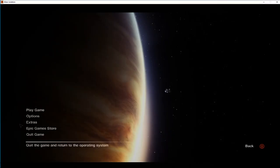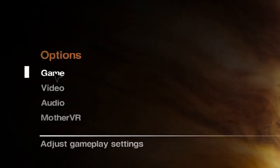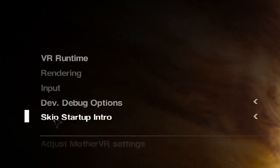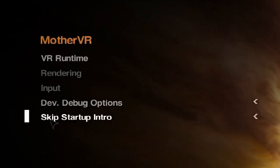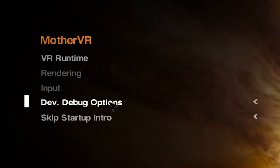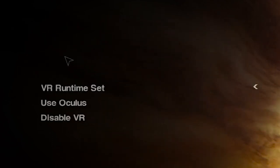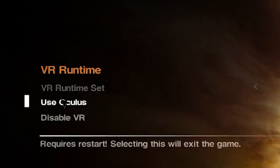Before we can actually launch the game in VR there is one more thing we need to do first. Load the game from the .exe file and once it's loaded you'll see a main menu with an option called Mother VR. You'll see a number of options there — choose VR runtime and then decide whether you're going to be using your Oculus Link or another PC VR device. Once you've made your choice, don't worry, everything's just going to close up — that's absolutely normal.